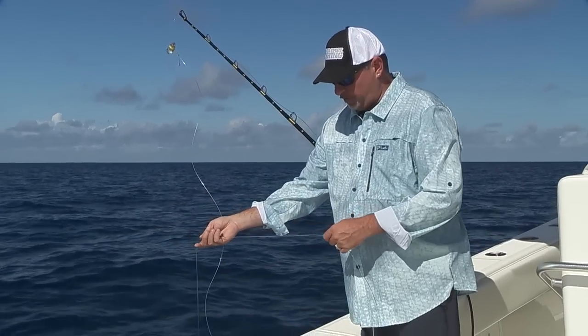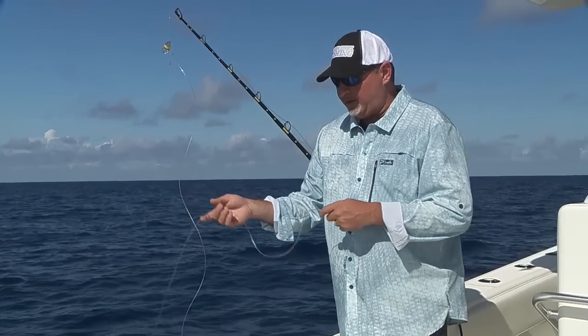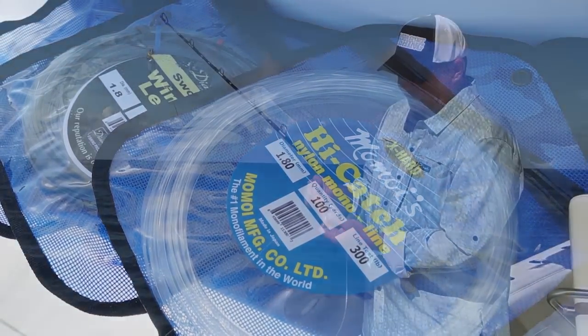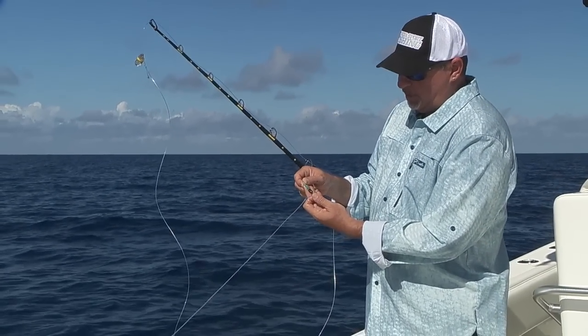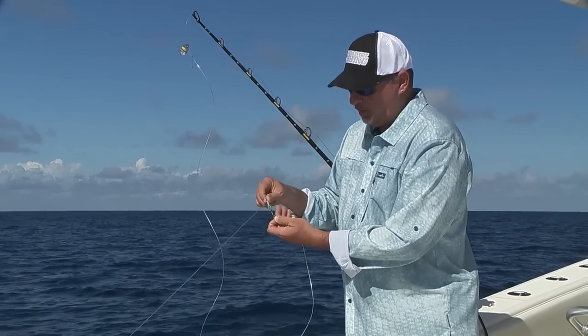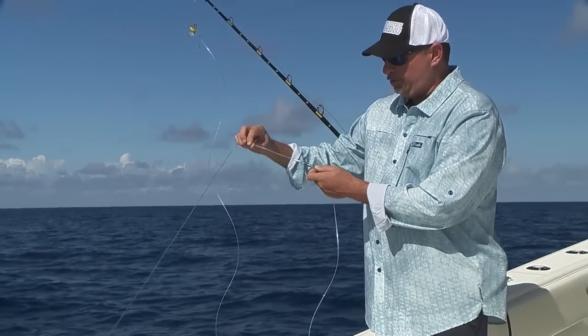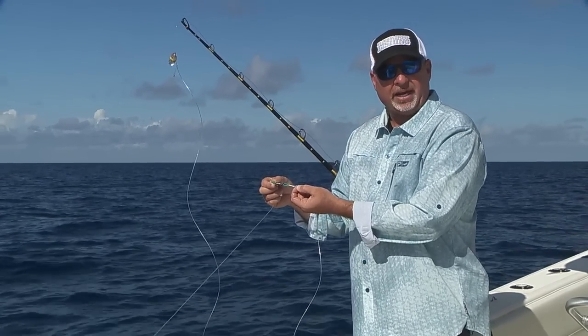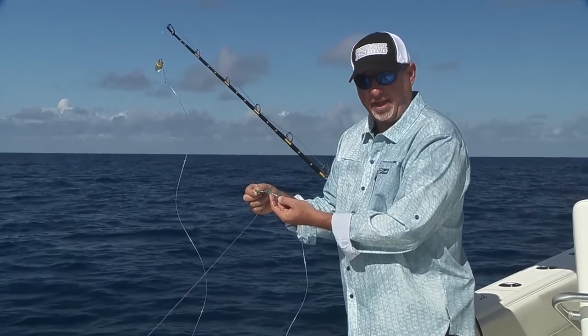That bait itself is rigged on about six to eight feet of 300-pound Momoi extra hard leader. From there you can see I've got it crimped to a diamond 300-pound ball bearing rotary swivel — one side of the swivel — and the end of the wind-on leader is crimped to the other side of the swivel.